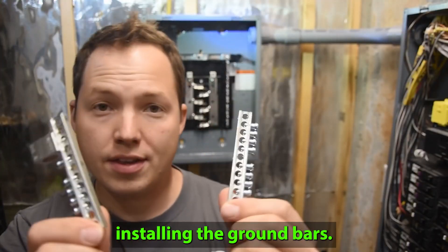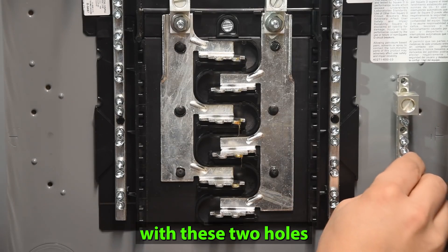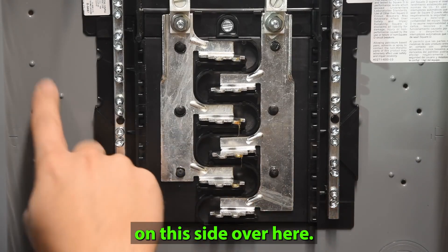Up next we're going to be installing the ground bars. I will be lining this up with these two holes on this side, and then the same thing on this side over here.